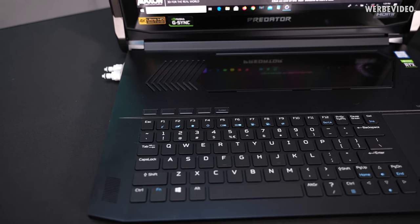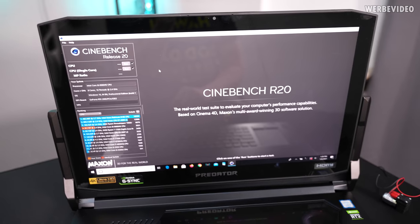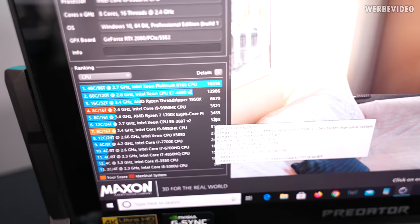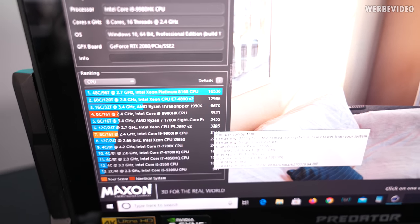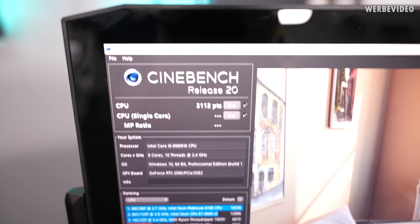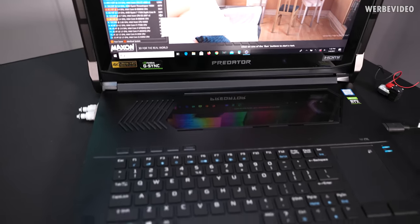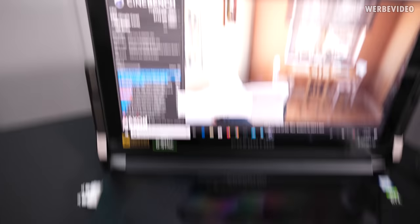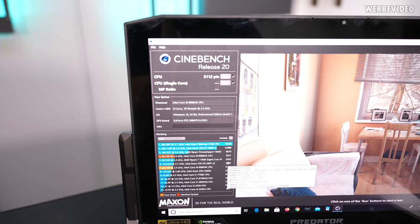The cover is in place and you can hear the internal pump running. Running a Cinebench R20 multi-run now. Our previous run with the cover removed scored 3521 points, and now it's only 3121 points, which makes absolute sense — with the cover removed there is better airflow over the fins, giving better performance.